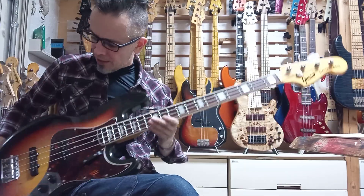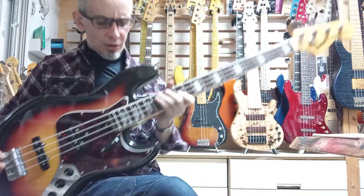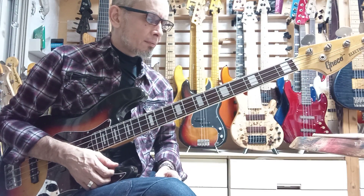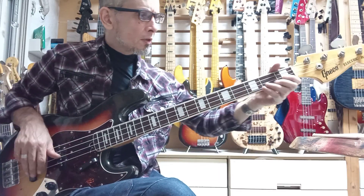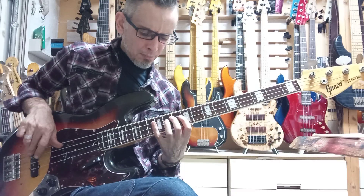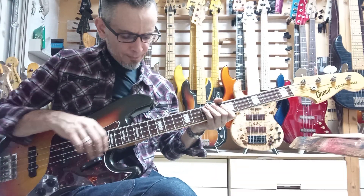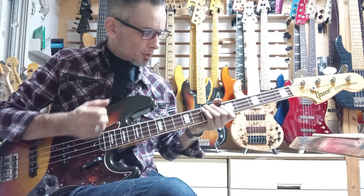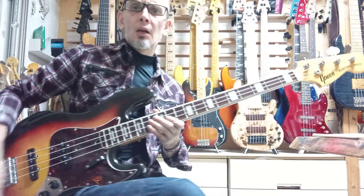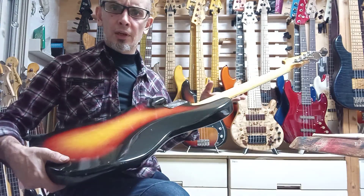Really healthy — lots of room on the bridge to go up or down. The truss rod: you can flatten it right out so that it even chokes. Right now it's probably optimal — minimal relief. Or you can loosen it to get more relief. It's a dual-action truss rod and everything is working great. It's in fantastic working order.